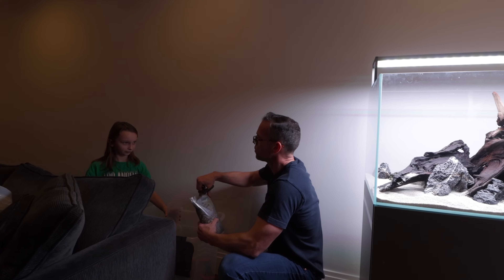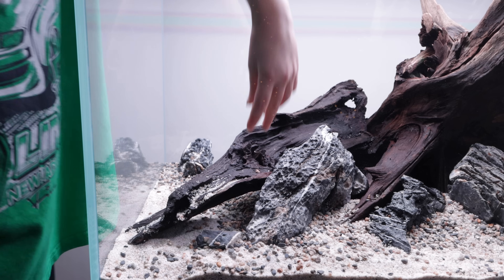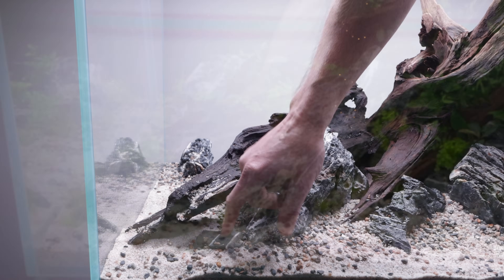This is the first time you've seen an aquascape being made. Yeah, do you like it? That's beautiful, well done. And when you look at this aquarium from now on, you can tell your mum and dad that you did this bit — it's probably the best bit in the whole aquarium.